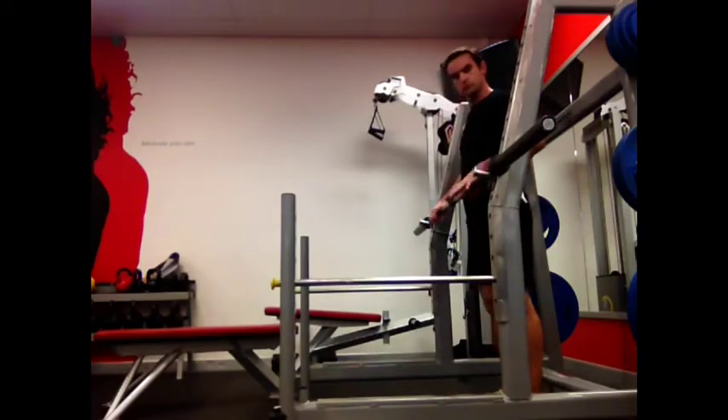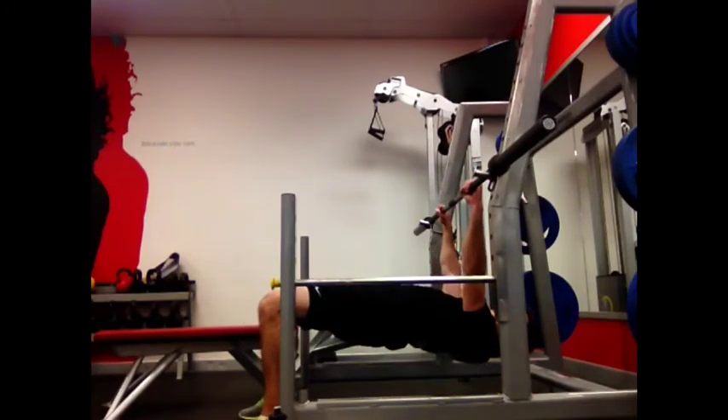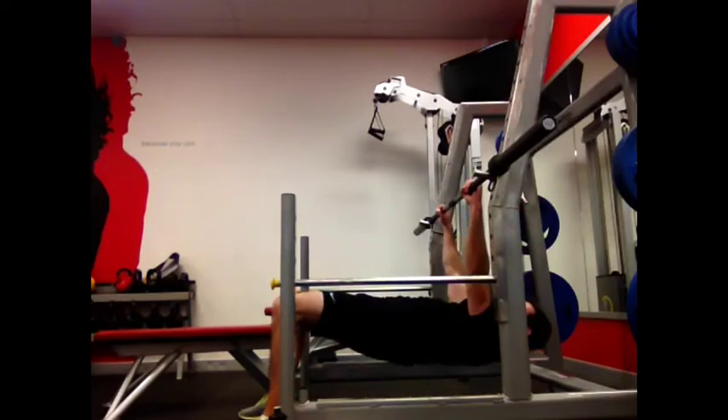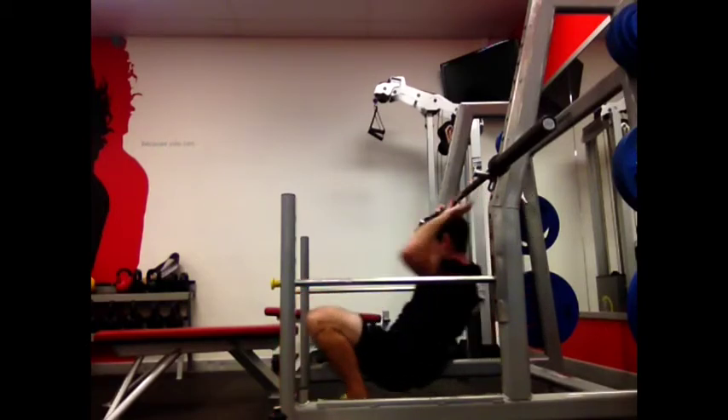Stand facing out of the power rack with the bar in front of you at hip height. Walk yourself under the bar so your shoulders are directly beneath the bar. Make sure your knees are bent, about shoulder width apart. Push your hips up, squeeze your bum, lock your core, and row yourself up to the bar.